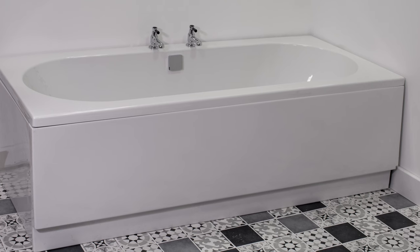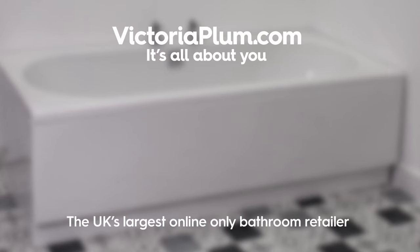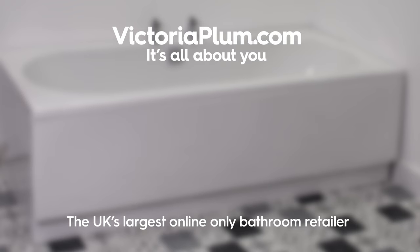An acrylic bath panel is a quick and effective way of covering the side of your bath.